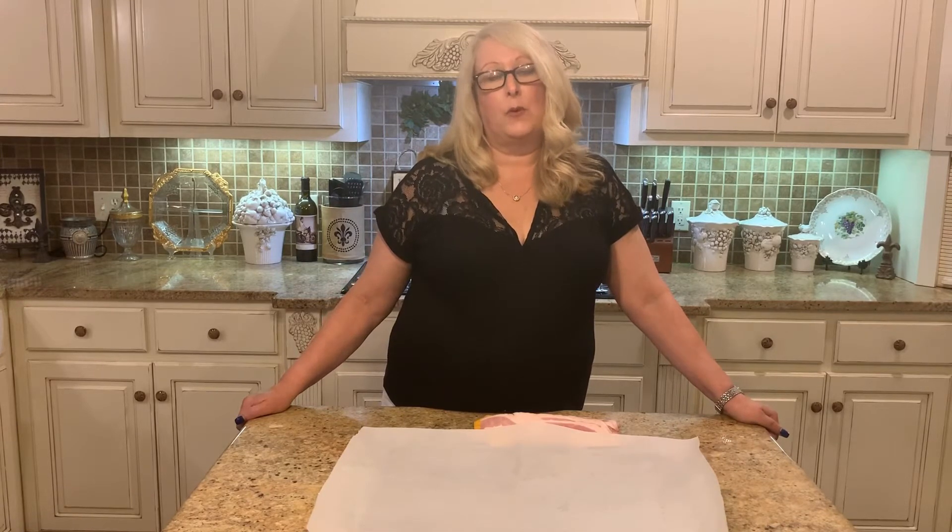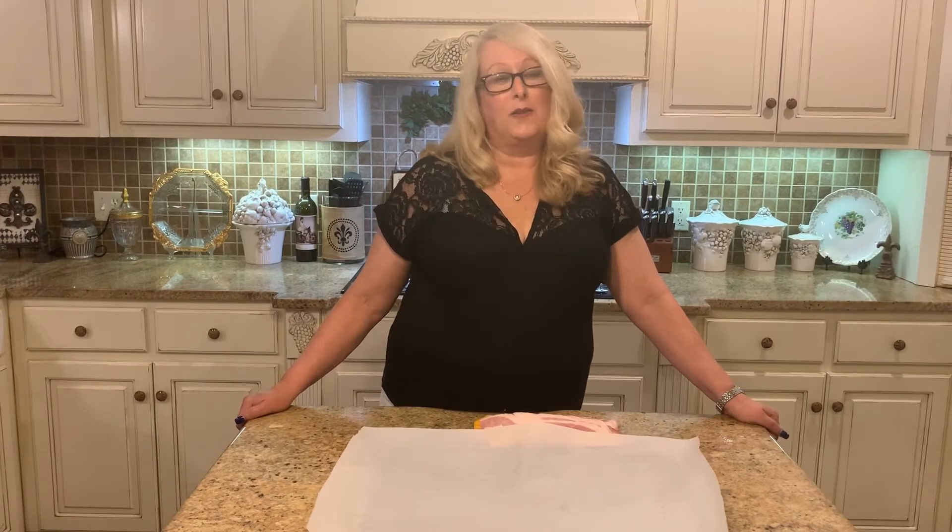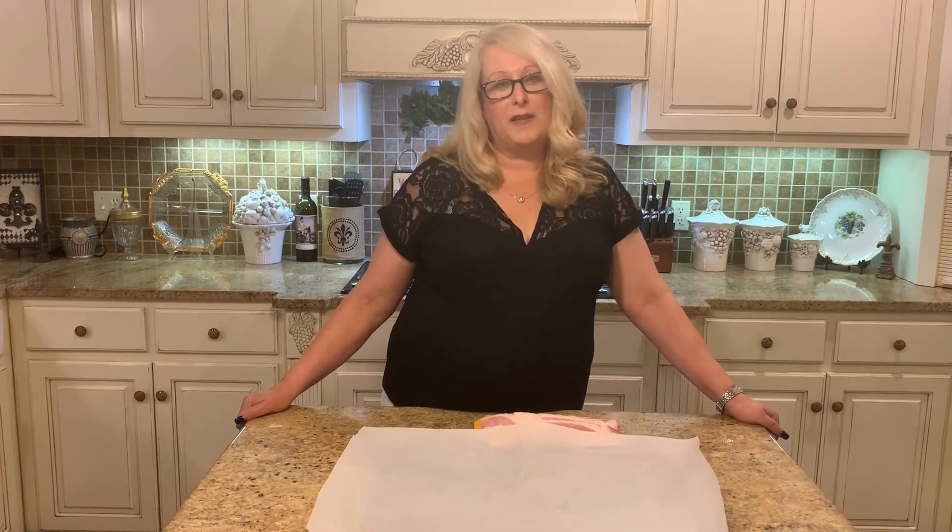My family loves bacon, so I have to make quite a bit at any given time. It's just easier to clean up after because it won't splatter in your oven. We're gonna have this for dinner — we like to do breakfast for supper a lot of nights. We use a lot of bacon here: BLTs, my husband likes just a bacon sandwich, we top burgers with bacon, I have a pasta recipe that uses bacon, and you can make a club sandwich.